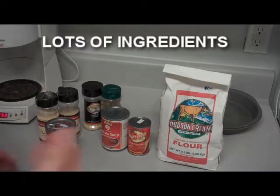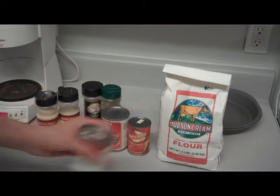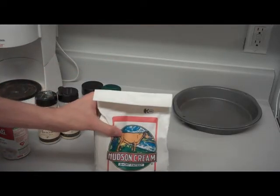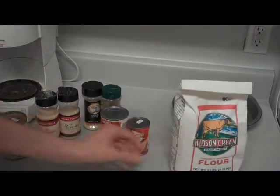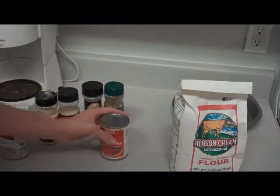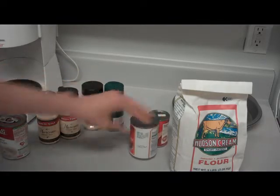Now what we got here are some of your basic ingredients. Of course, we're going to need cream of mushroom soup. Set that aside. Flour to make the crust. Some tomato paste for the pizza sauce. And tomato soup also for the sauce.